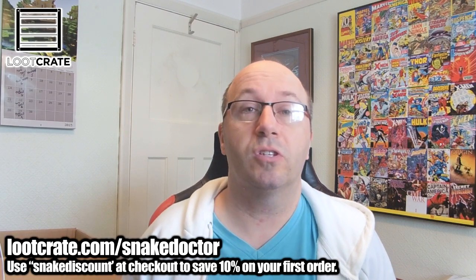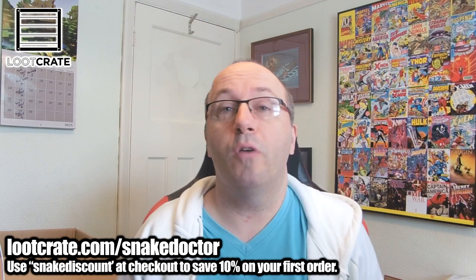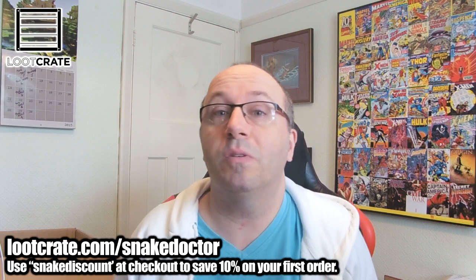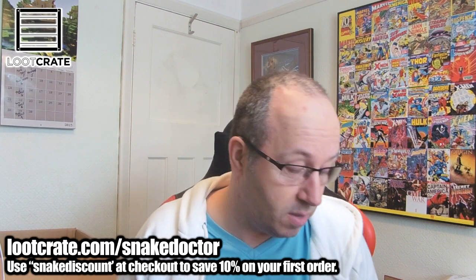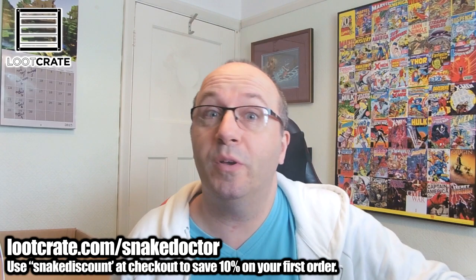So if you want to get your own Loot Crate, links are on the screen. Discount code — if you want to get some money off your first box, use the code on screen and you can get your own stuff. This box has been delivered now and they're on to next month's style already, but either way there's some good stuff in this one and I'm sure there'll be good stuff in the next one.